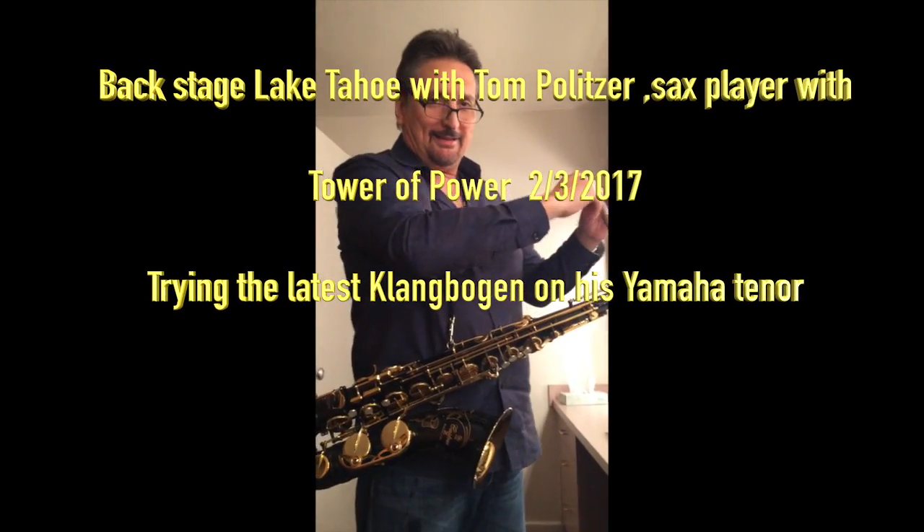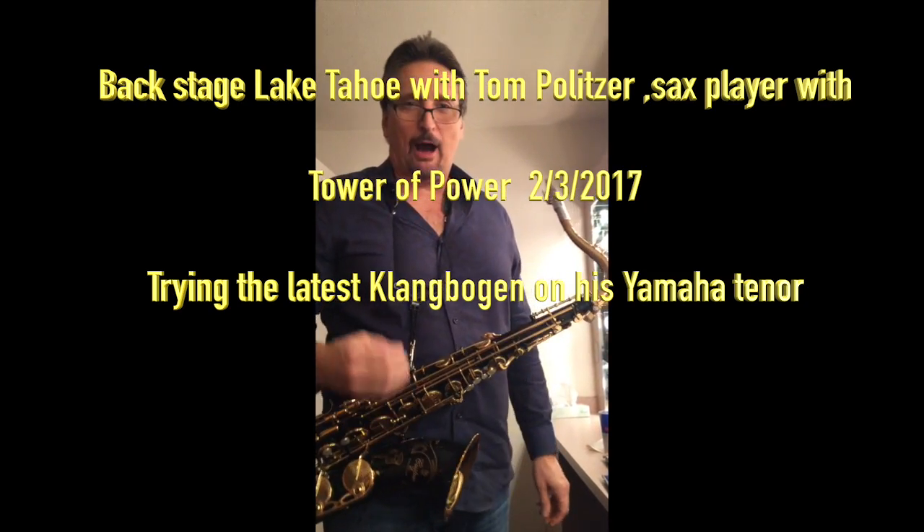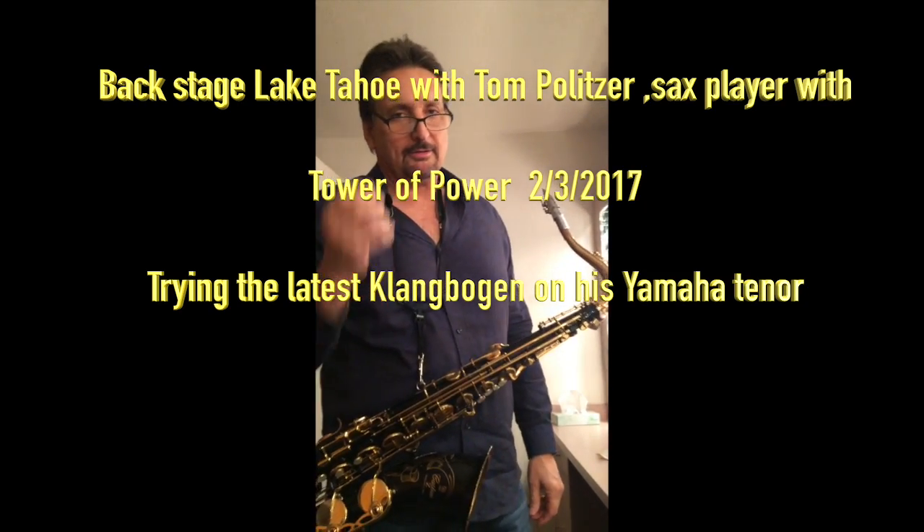Hey Tom. Hey everybody. I'm here with Mauro DiGioia. Everybody says Mauro, but it's not Mauro — it's Mauro.